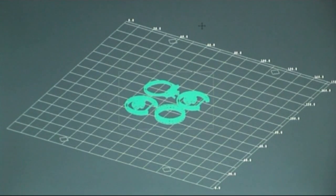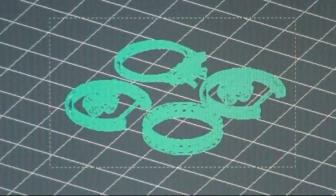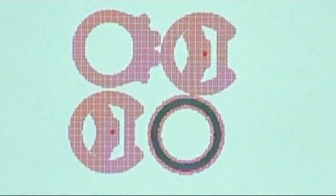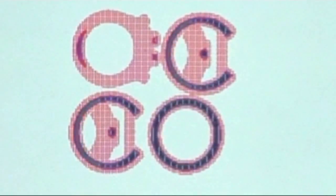The machine prints in layers, so the file must be sliced into layers that suit the part. These sliced thicknesses can be as fine as 0.0127 of a millimeter, giving a very fine smooth surface finish. When Modelworks finishes slicing the file it also shows a printable estimate of how long the job will take. This is the actual file transferred to the machine and shows how the printer sees each layer.